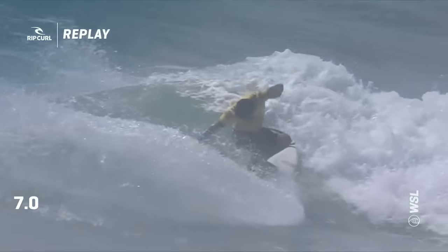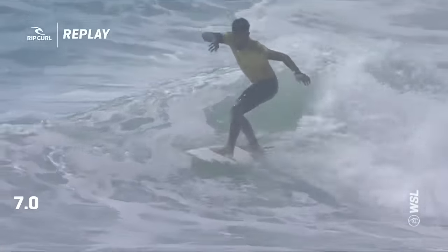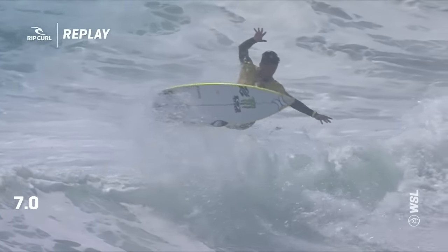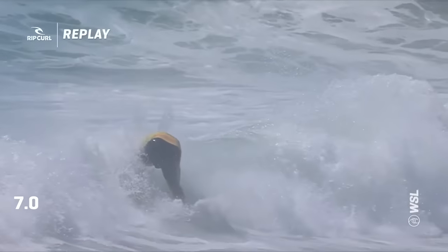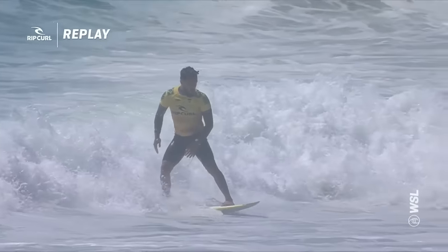They're going to have to leave some spice, especially with what we've seen from both these guys — not Felipe specifically, but what he has the potential to do. Look at that — that's a flared-out air reverse on a small section, no worries, made it super clean. All of the elements that you have to have in an aerial to pull off, he just did that.